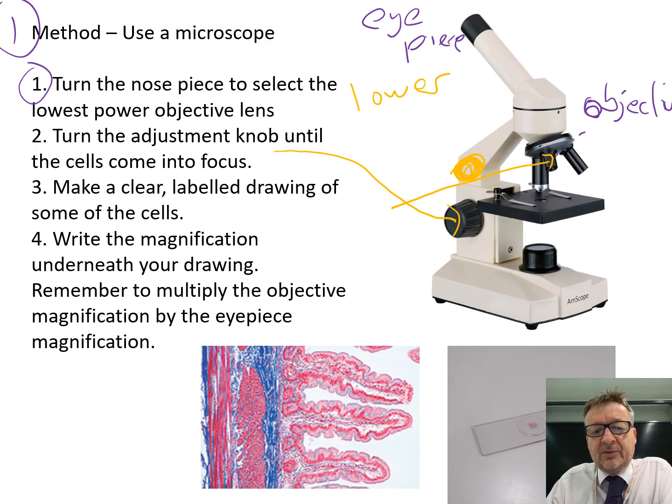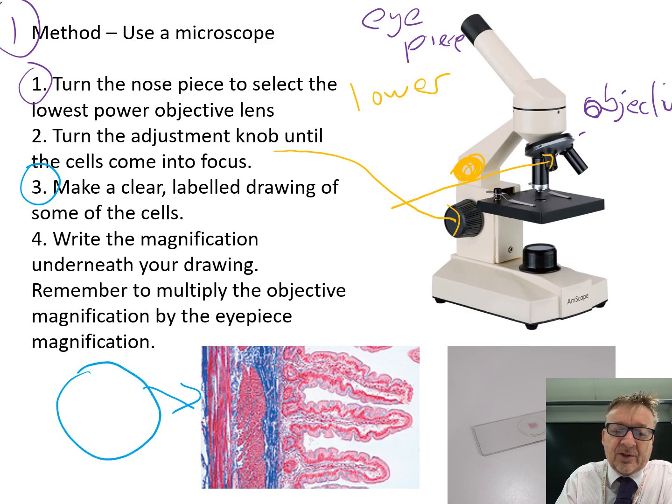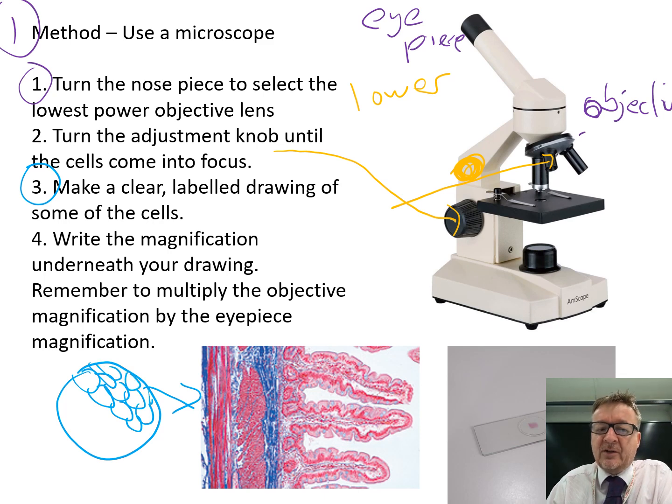Step three is to make a clear labelled drawing of some of the cells. The drawing gives you an idea of what it might look like - it looks like bricks going across inside a circle. Draw it as accurately as you possibly can.